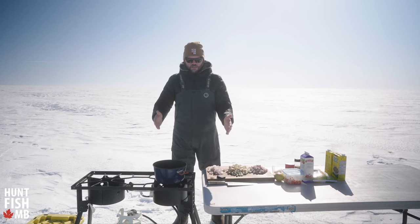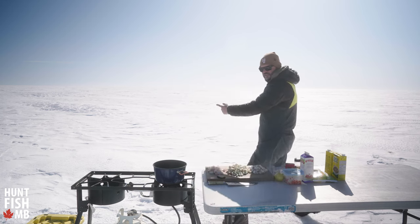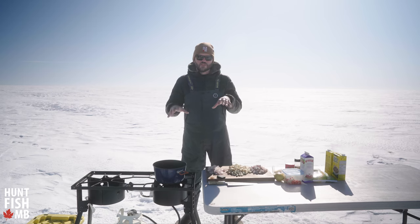I am standing here in the middle of a frozen Lake Manitoba. Just take a look at that beautiful scenery — what a beautiful sight. I'm going to make one of my most favorite comfort foods, super easy to make on the ice, which means it's very easy to make at home. We're gonna start with some bacon, some potatoes, and some fresh caught fish. We are making a walleye chowder.